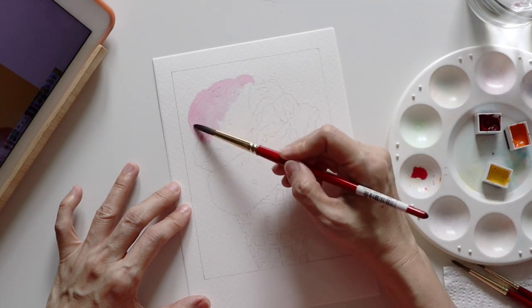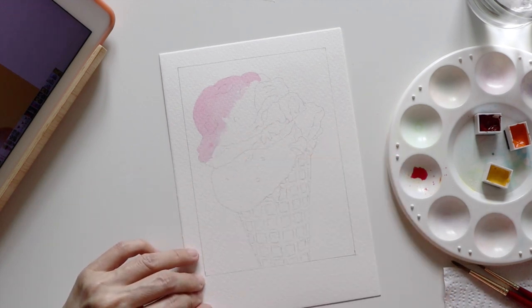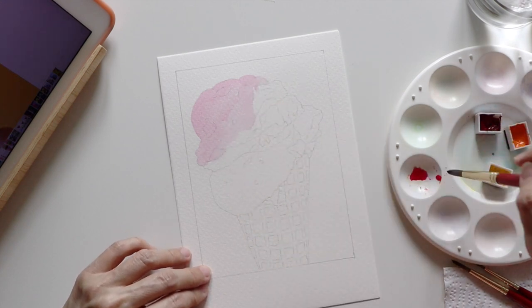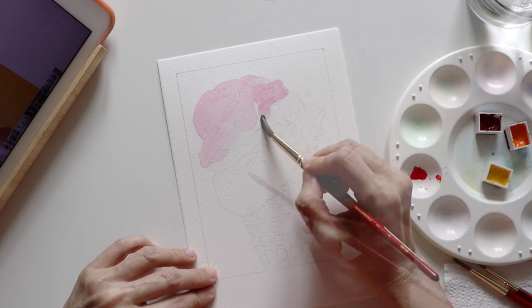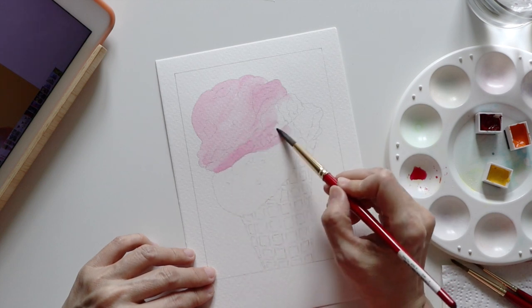I'm now using Permanent Rose from Winsor & Newton. As this is just the first layer of light wash, it doesn't have to be evenly applied since the surface of the ice cream is not flat or smooth anyway. But I did take note of areas that were slightly darker — on those areas I dropped in a bit more pigment and used less water.